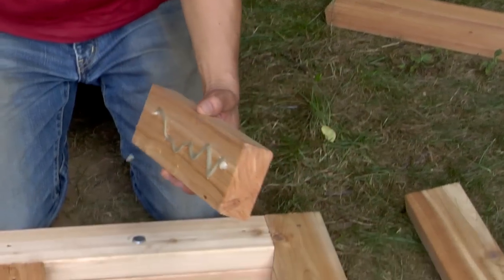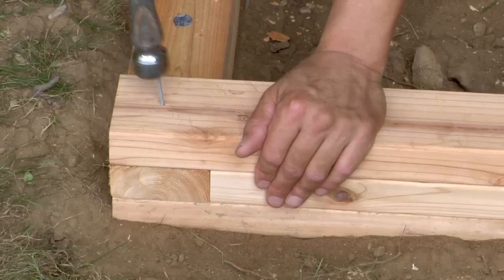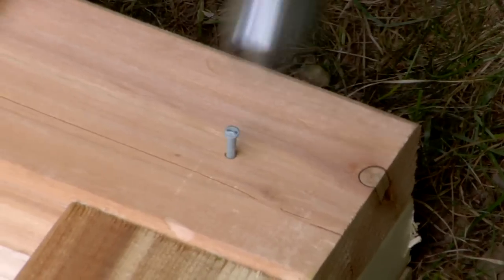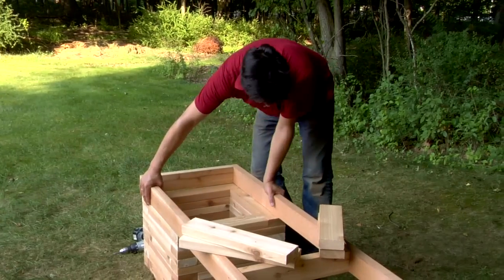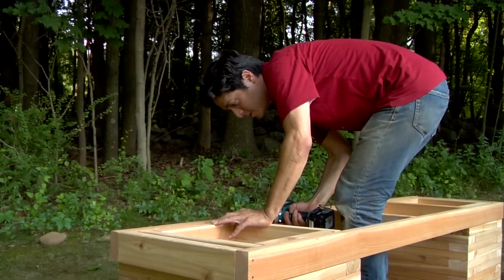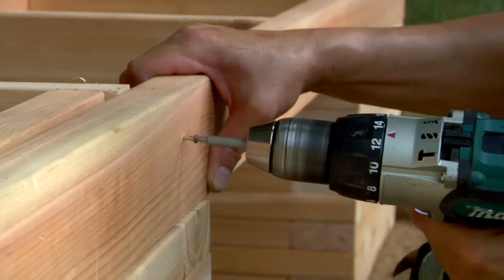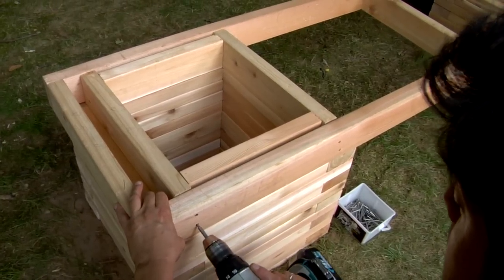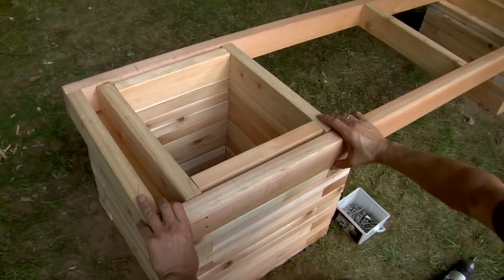Continue erecting the planters using construction adhesive between each course and galvanized nails to hold the pieces in place. Set the seat frame on the planters and construct inner frames that are flush with the inside walls of the planters using 2x4s set on edge. Attach the inner frames to the seat frame and planters and add an additional stringer alongside the tall planter but not quite touching it.